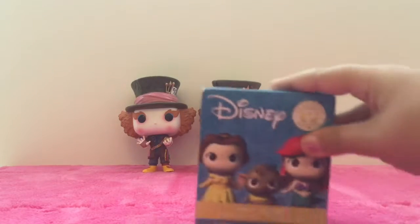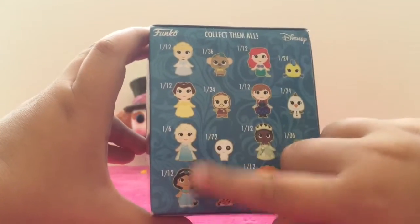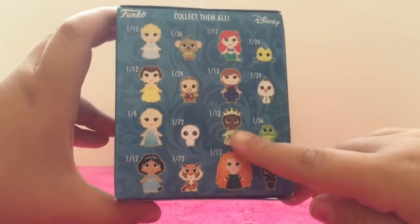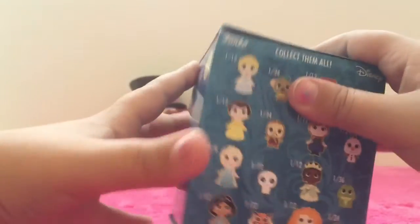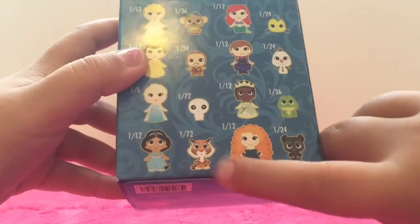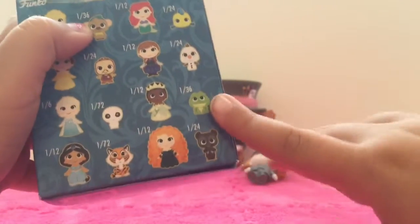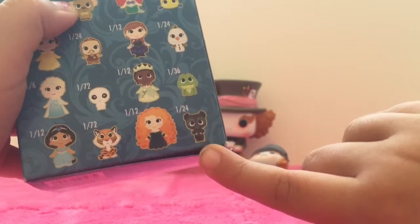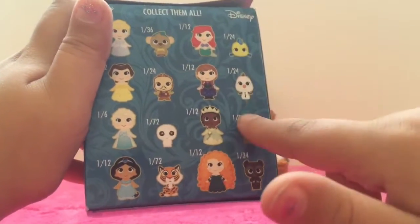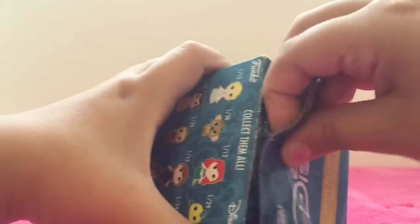Maybe the Mad Hatter could find himself a friend in the Disney Mystery Mini. On the back there's Cinderella, Belle, Elsa, Jasmine, Ariel, Princess Anna, Diana, and Merida. And then there are the little companions: there's Gus, a little clock, Snow White's companion, Jasmine's tiger, Flounder, Olaf, Princess Tiana's frog, and Merida's little brother's bear. All the princesses are common and all the little companions are rare, which is kind of interesting — I thought the princesses would be more rare than the companions.